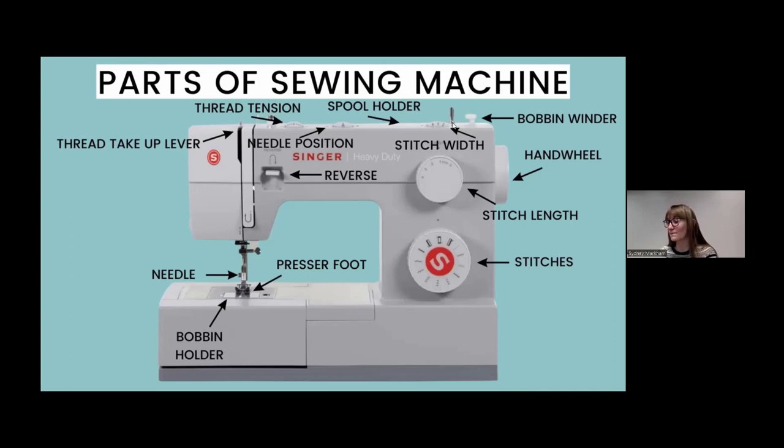Stitch width and stitch length — I'll show you on my sewing machine. You can actually see the needle move left and right when you change the width, and the length as well. Mine looks very similar; I use a Singer sewing machine. I'll stop sharing the PowerPoint for a minute and show you all my machine.